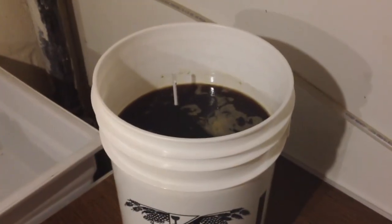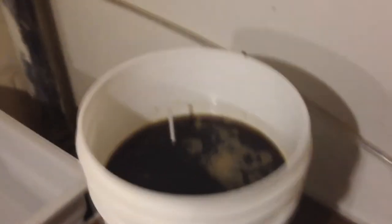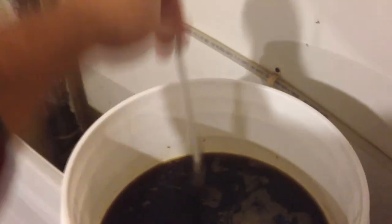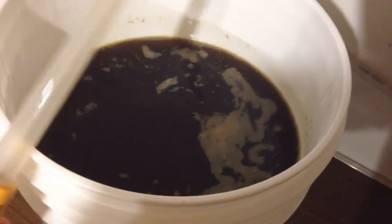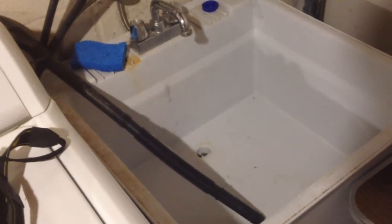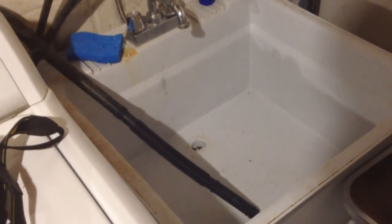Our original gravity is coming out to be 1.054, which is good — the recipe called for 1.056, so that's right where we want it to be. We put the hydrometer back in the sanitizer, grab the turkey baster, take a little test sample out, and taste it. It's going to taste like sweet, unfermented beer with no alcohol, but it gives you a good idea of what it's going to turn out to be.